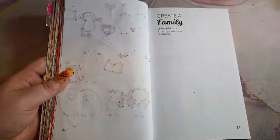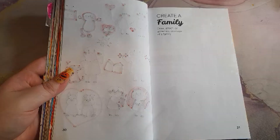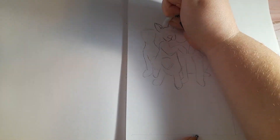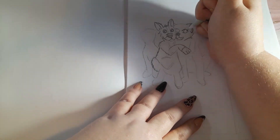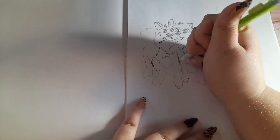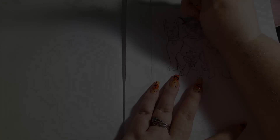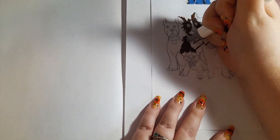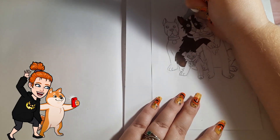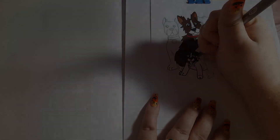Our last prompt is 'Create a Family' — draw, attach, or assemble an image of a family. This was my hardest prompt and it took me a while to get the motivation to do it — it took the most time out of all three spreads. My first inspiration came from the last spread when I was doodling my own family. I didn't really want to draw my family because I haven't practiced drawing humans that much and I don't feel like that's really where my expertise lies. So I decided to draw my dog, my sister's dogs, and my brother's dog as a family photo — I just thought it was a cute idea to have them posing for a family photo. Overall I think it turned out fairly well.